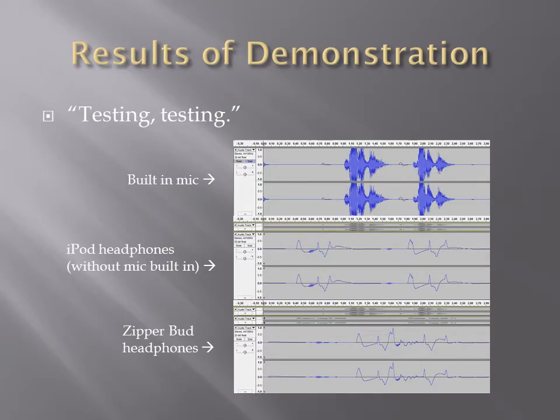These are the results of the demonstrations you've seen. As we can see, the audio samples from the built-in microphone are very strong. The audio samples from the iPod and the ZipperBuds headphones both came in weak, but they have distinguishable inputs. That is all for my project presentation. No headphones were destroyed in the making of this video.